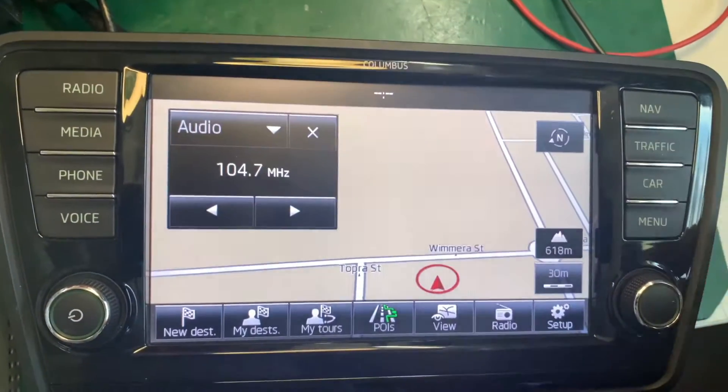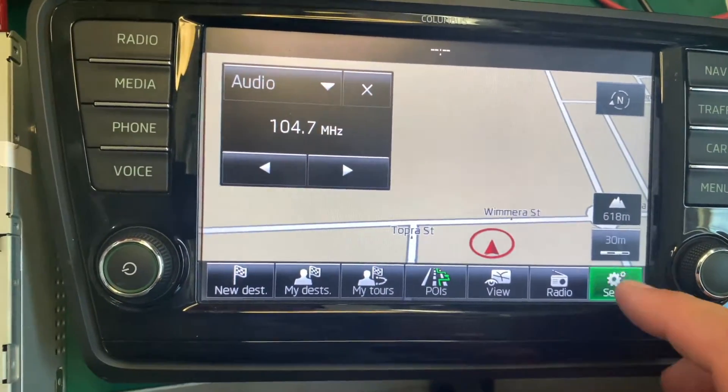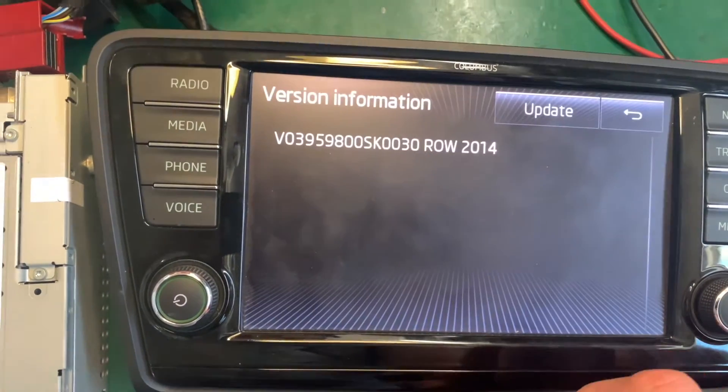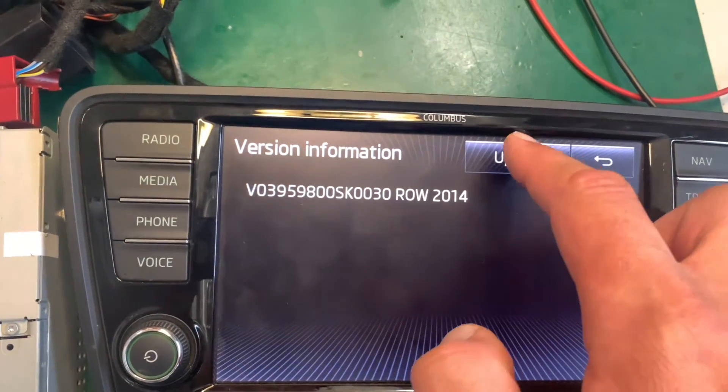Go to NAV, then press Setup. Go to Version Information — it'll show you what maps you've got in there. Then go to Update.